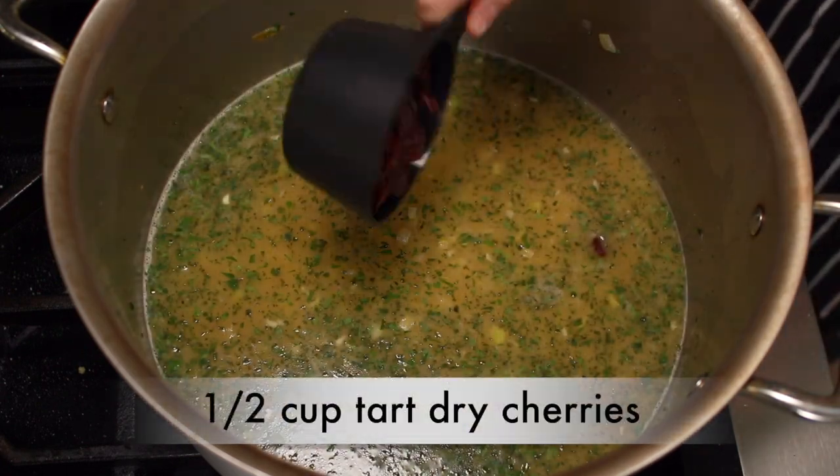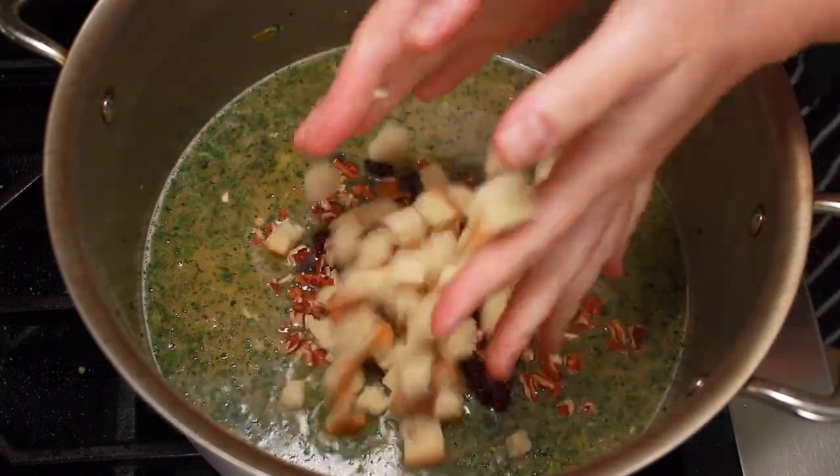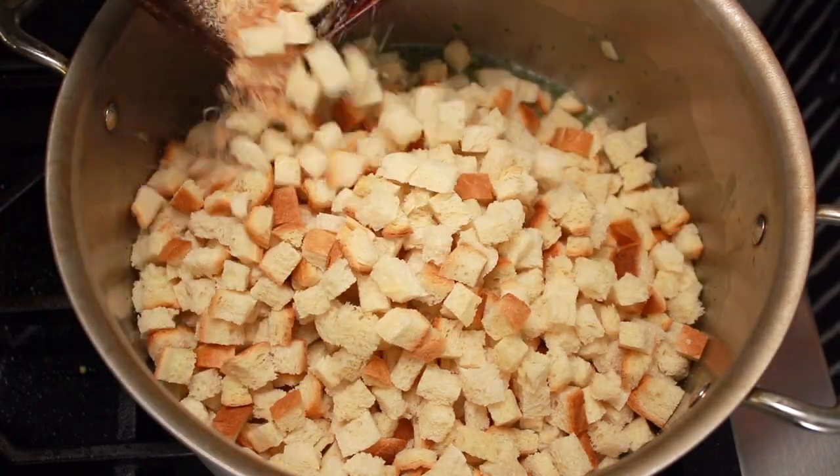I like to add ½ cup of dried cherries and ½ cup of chopped pecans to my stuffing, but those are optional and you are welcome to use any dried fruit and nuts.